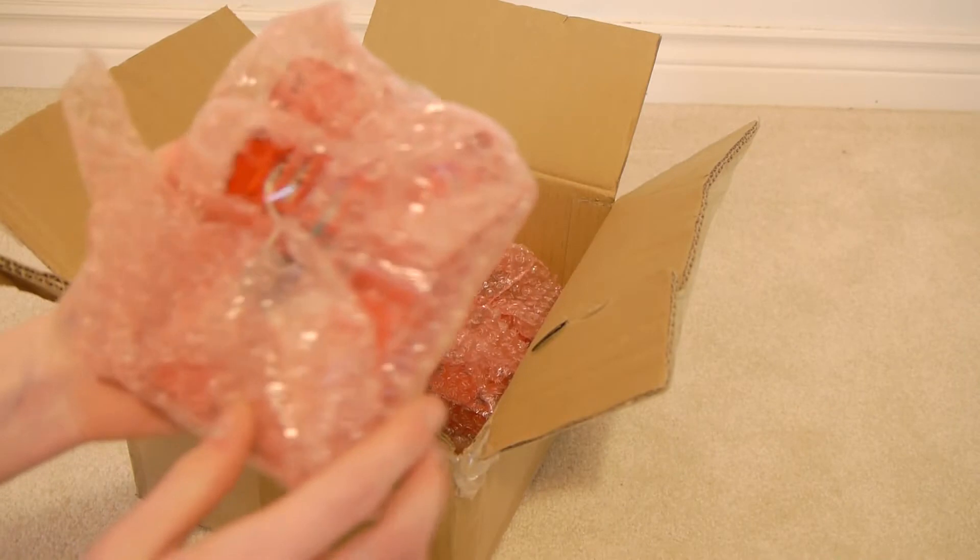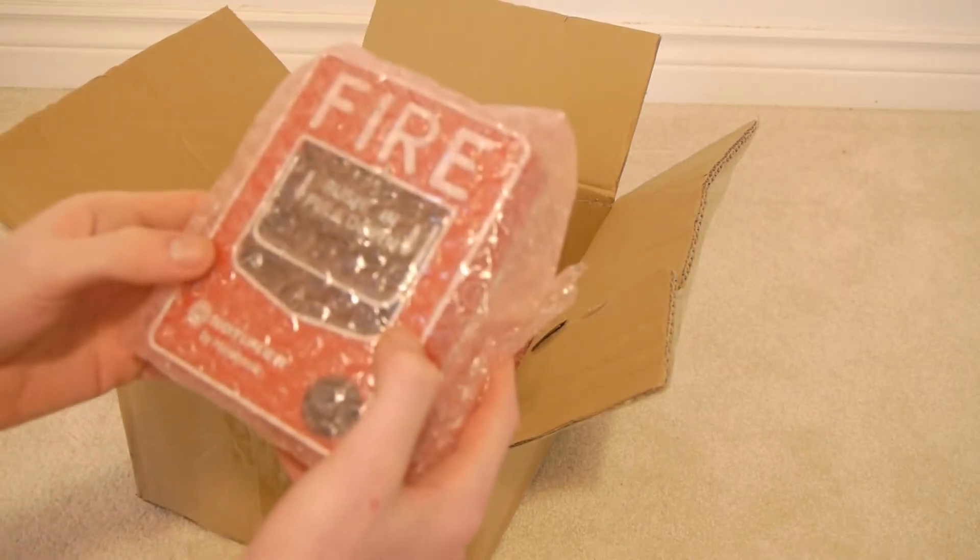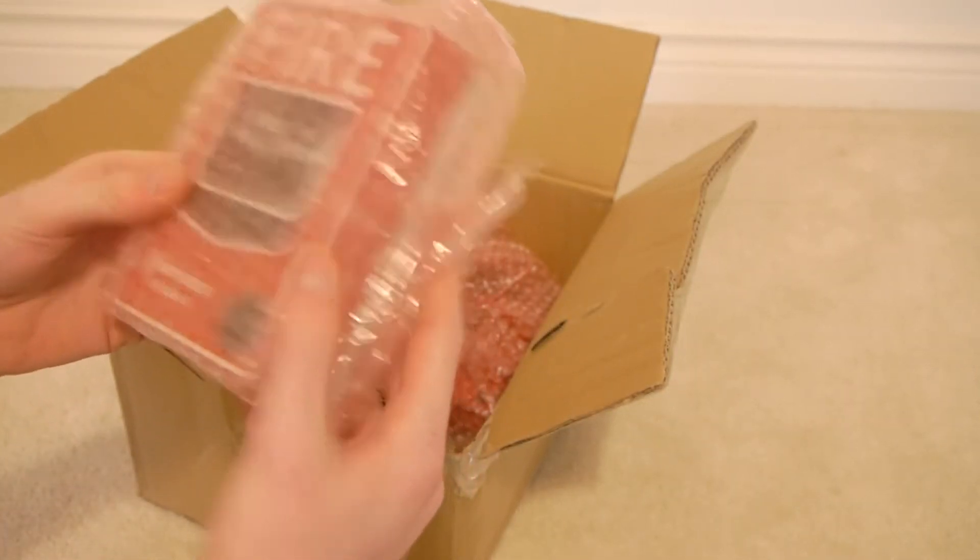I believe it's an NBD12LX — it might be an NBD12LX, need to open it up and look.